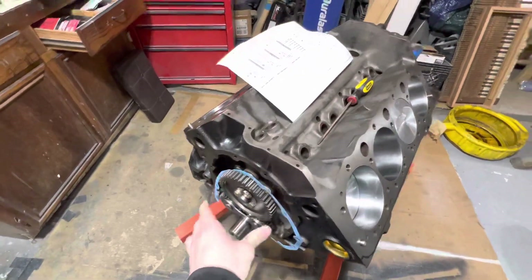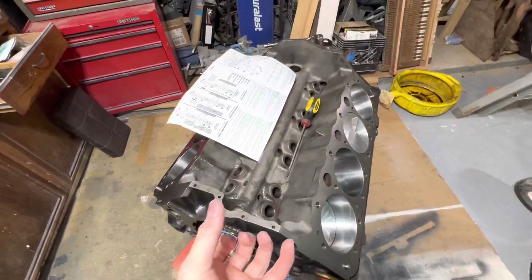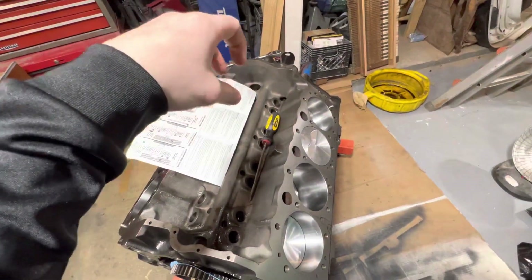And if it does, it will mess with your distributor position, because moving this forward and aft will adjust where the pointer is set.